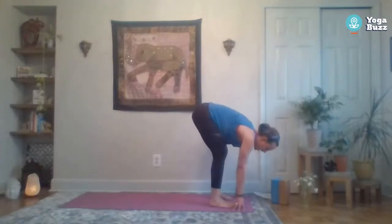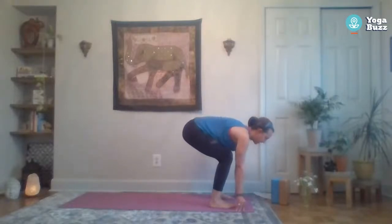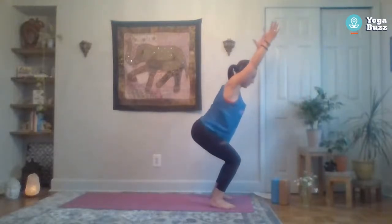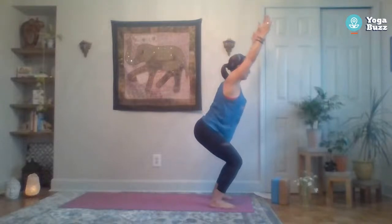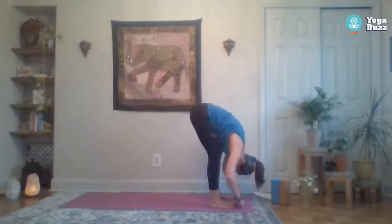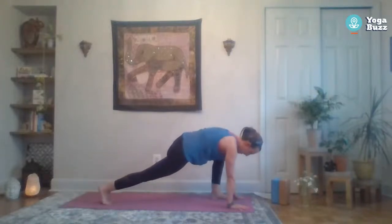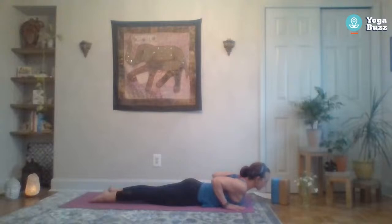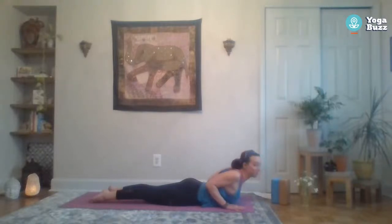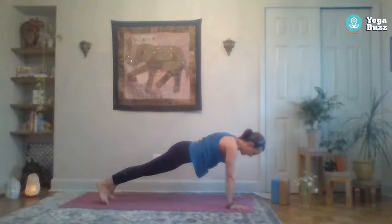Inhale halfway lift, exhale to fold. We're going to hop up to chair pose — adjust your stance, bend your knees, lower your hips, lift the chest and maybe the arms. See if you can engage that core. Stay here, inhale, exhale fold forward, inhale halfway lift, exhale fold. Step back to plank again and lower all the way down to the mat. Press onto the tops of the feet and lift that chest forward and up for baby cobra, squeezing those elbows back behind you. Maybe test yourself — see if you can lift your hands off the mat. Then relax, press back up to hands and knees or plank, and back to down dog.